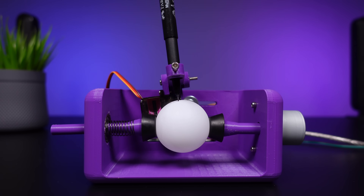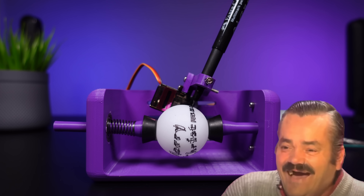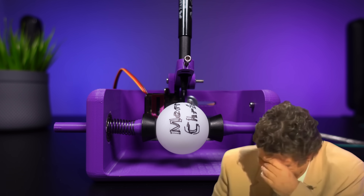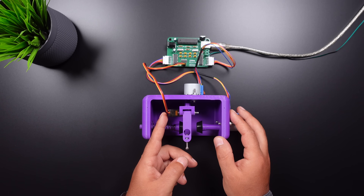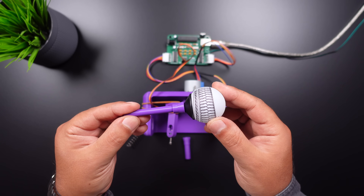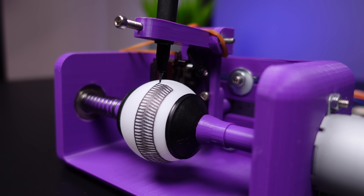Hi friends, in this video we will see how to make a simple and awesome sphere drawing robot. Actually, this project experience wasn't that awesome — of course I encountered problems, and I came up with my own solutions to make the project a good one. In this video you will find not only how to make the project, but also possible problems and solutions.